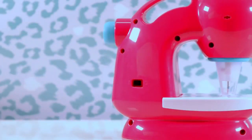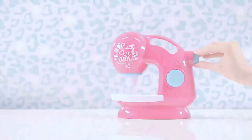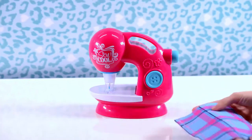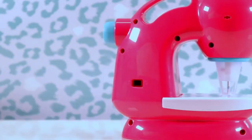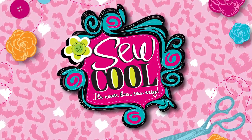If the machine jams, turn the machine off using the switch on the back, then raise the needles using the manual knob on the side. Remove the fabric and then turn the machine on again to reset it. Watch our other videos to learn new techniques and step-by-step instructions for other So Cool projects.